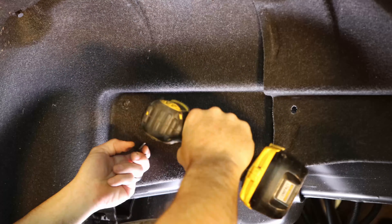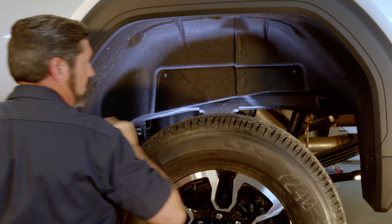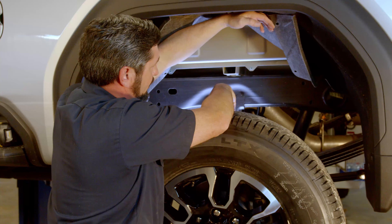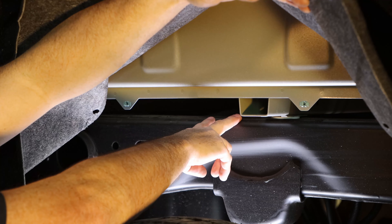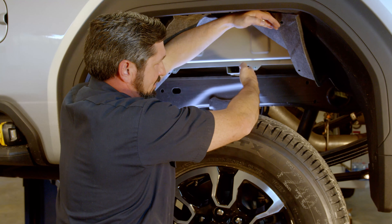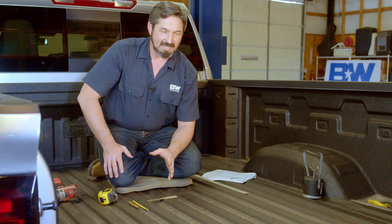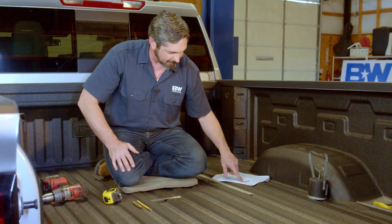We're going to remove the three screws that hold the fender well liners in the truck, if your truck is equipped with these, to gain more access between the frame and the bed. You'll notice that General Motors placed a bed support channel right over the center line of the axle on this generation of truck. Because of that, we've designed the center section to be used one way on long beds — with the ball in front of that cross member — and behind it on short beds. The measurements in your installation instructions are correct, and on short beds, that hole is in the location GM has already specified.